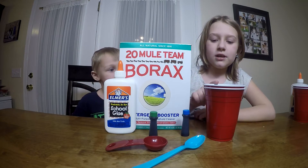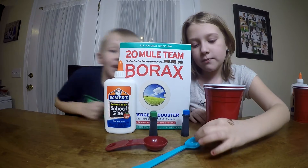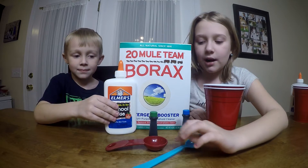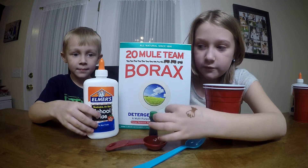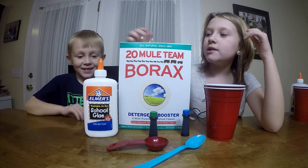This is what you need. You'll need two cups, one filled with some water — two milliliters. You'll need a plastic spoon, one tablespoon, food dye of whatever color — it's your choice — some glue, and some borax.